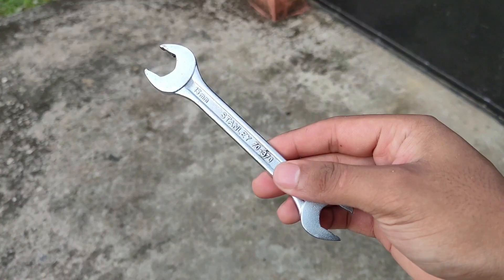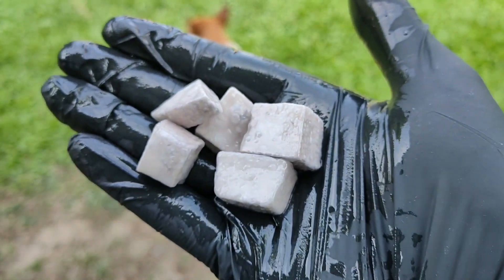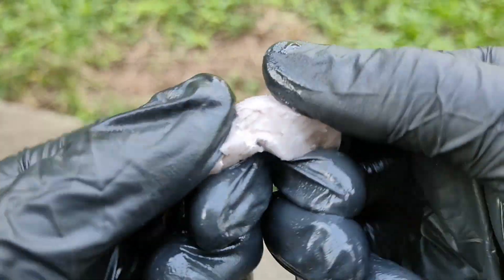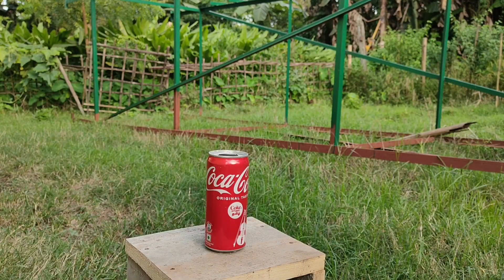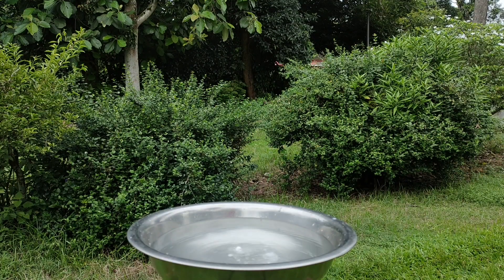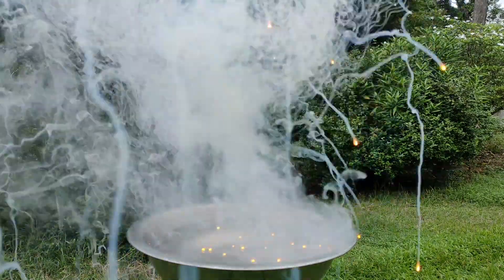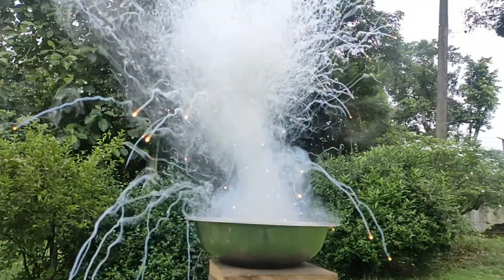Normally, when we hear the word metal, we think about something that is hard. But sodium metal here is different, as it is so soft that we can easily cut it with a knife. But softness is not the only thing that makes it different — this metal is also highly reactive. On coming in contact with water, sodium metal breaks the water molecules apart to release hydrogen gas, and the high temperature generated during this reaction ignites the hydrogen gas and causes an explosion.